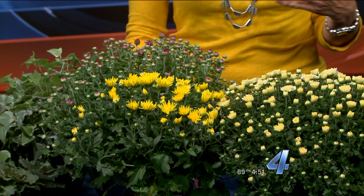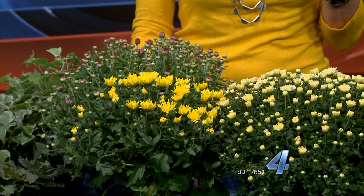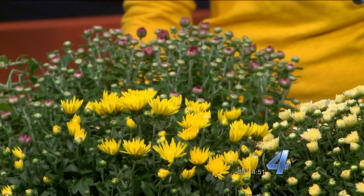So after they're finished in your front yard or by your front door or whatever, you can plant them. If that's not the location you want them to live long-term, put them in your backyard, and just like any plant, plant them well. But the tip is, to get them to bloom next fall, you need to keep them cut back to about half their size until the end of July. If you don't want to do that, then feel free to pitch them or compost them after.